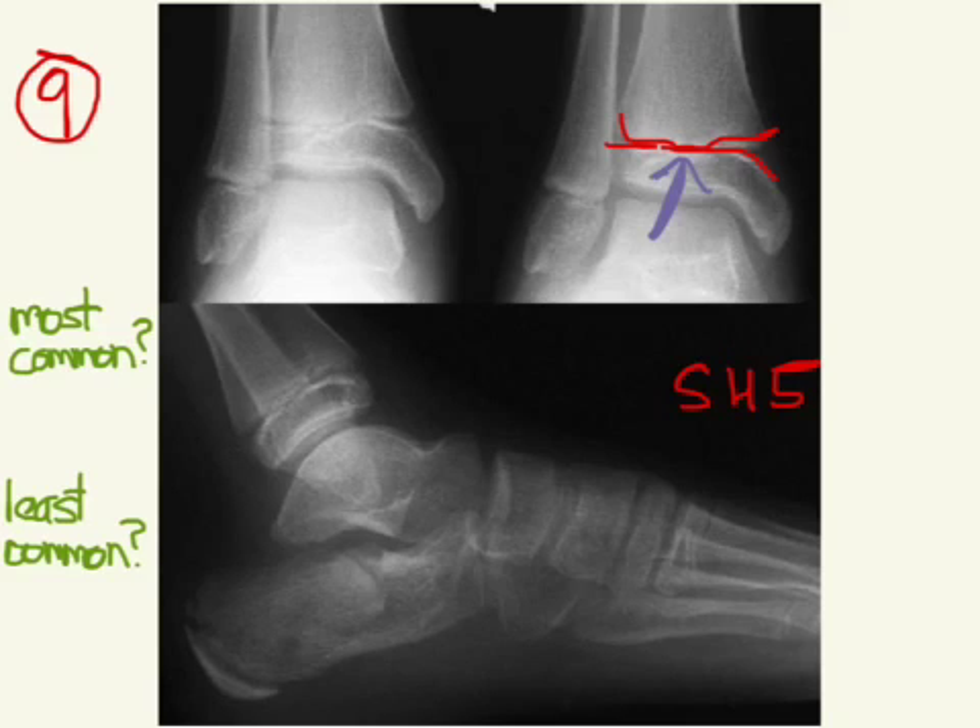As for the bonus questions — what's the most common? Salter-Harris 2 with 75%. And then the least common is Salter-Harris 5, with some places citing less than 5%, other places even less than 1%.